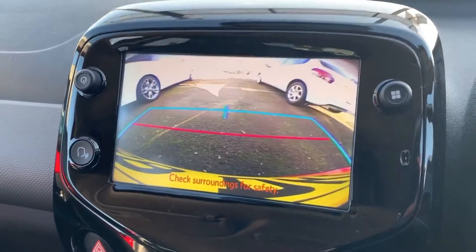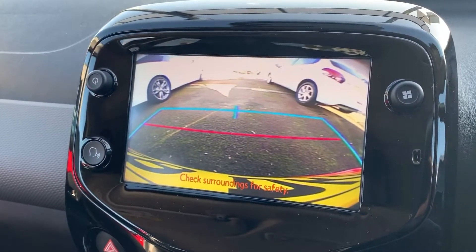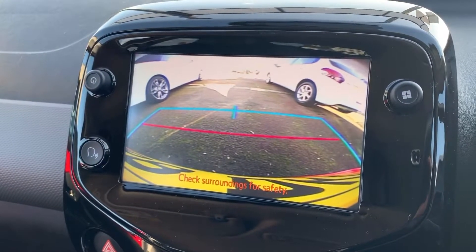If I pop the car into reverse, you'll see the full colour reversing camera with guidelines showing you what direction the car is headed in relation to the image you see on the screen.